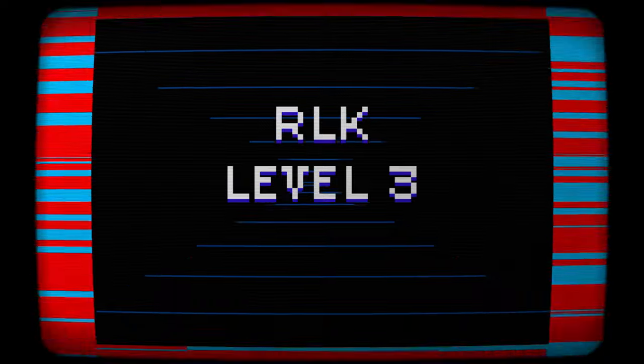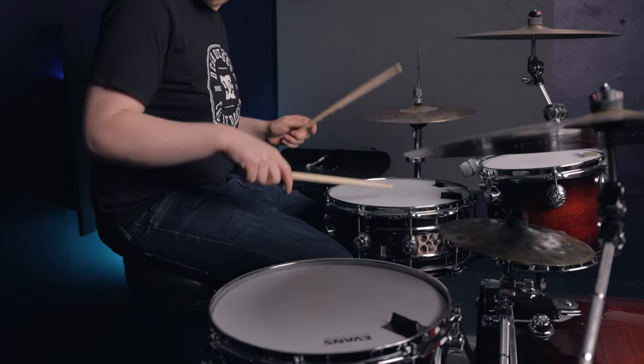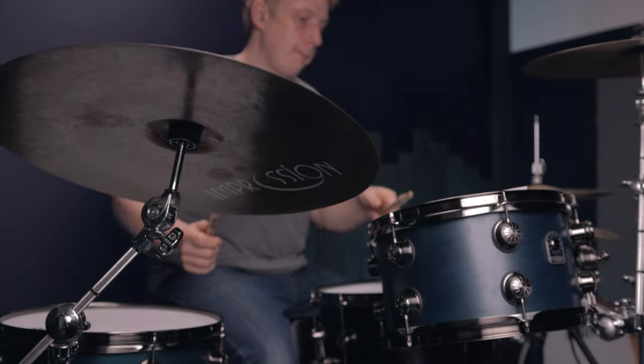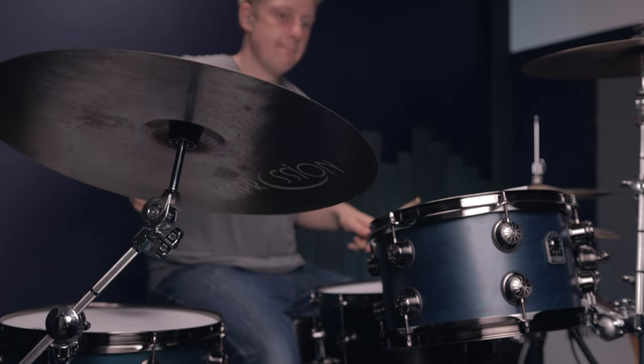Now it's time to introduce our final powerful tool, and this is one that often we don't use as drummers, especially in this sticking — dynamics. Dynamics allow us to have a contour to our phrasing and play more musically. We don't want to be just blasting notes at everyone at full volume all the time; we want some dynamics to our playing so it feels natural and sounds a lot more interesting to listen to.